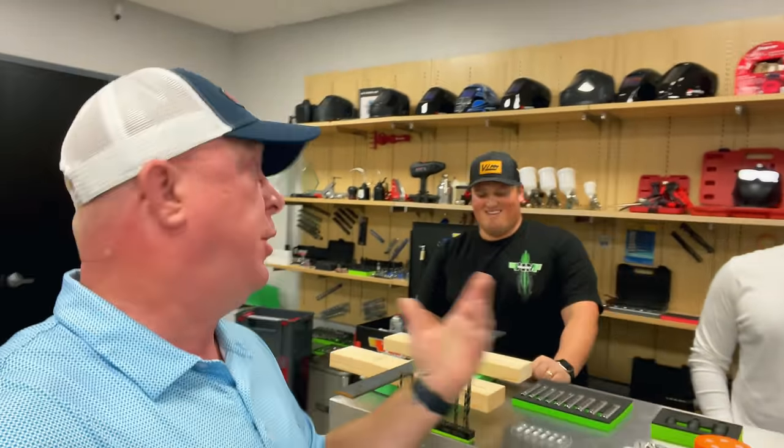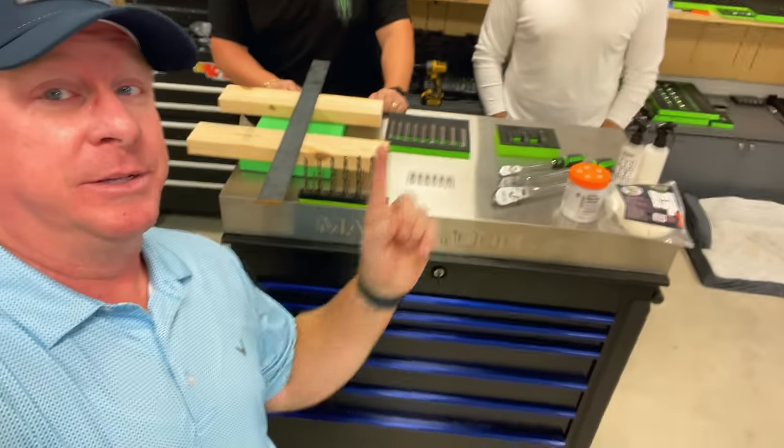What's up guys? Today we are back at Vim. We got these guys here and we got some brand new products. It's constantly new products — we almost have to come down here every week because they always have new products. But today we're going to be looking at some cool stuff, so you guys stick around.